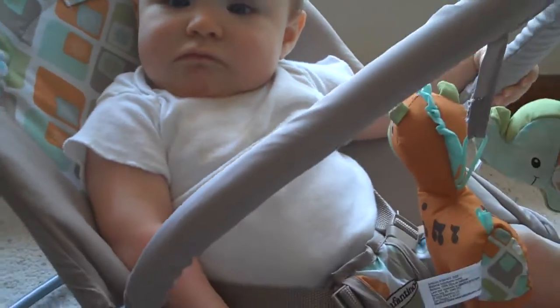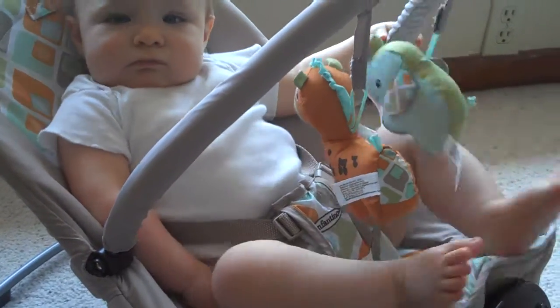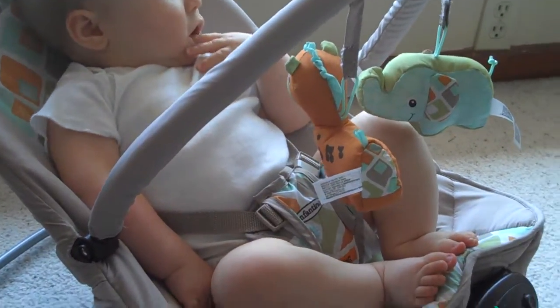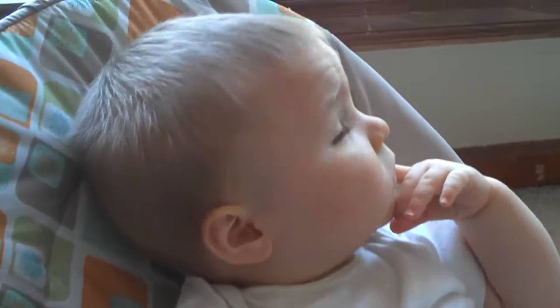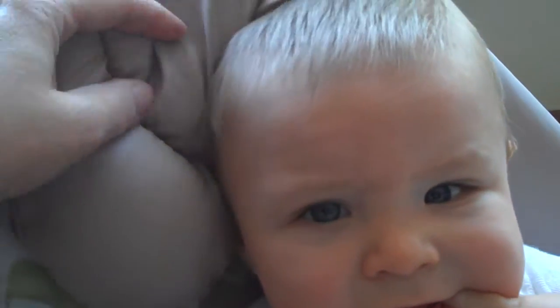Noah is seven months, so he's about at the end of using it. You can use it up to, I think it says 30 pounds — just check the review on that. And it has a nice little headrest here.